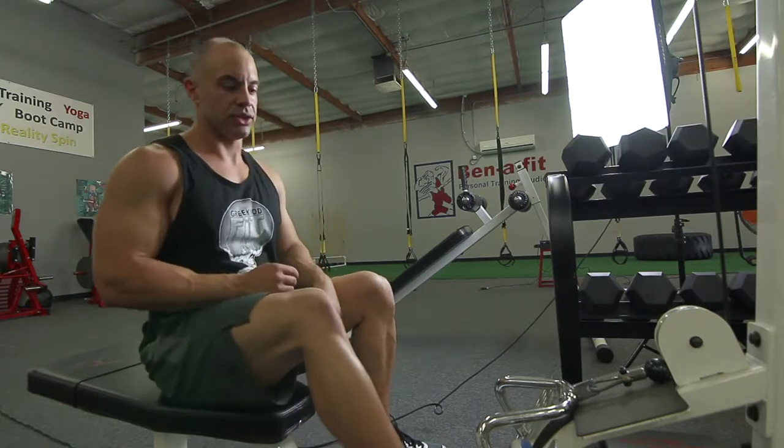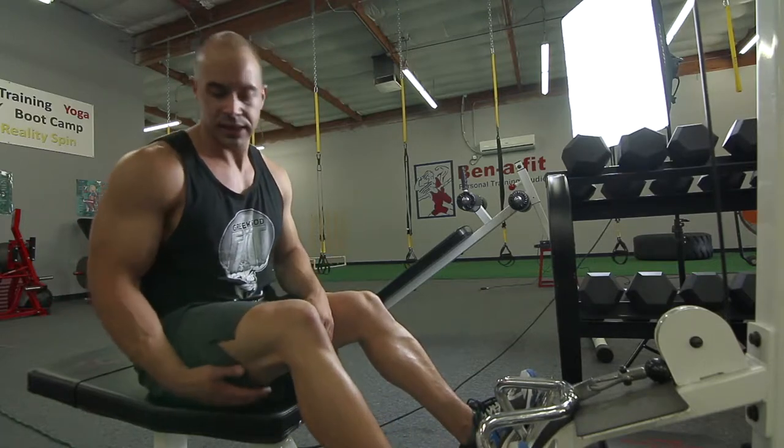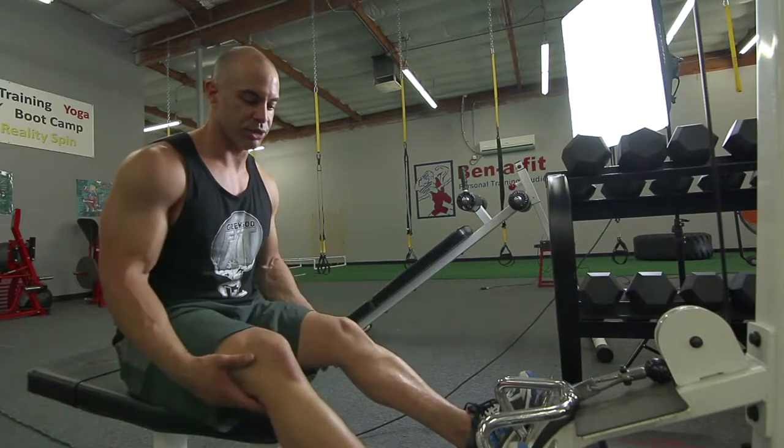All you do is put your feet there on those foot pads, keep your legs not all the way straight — partially bent.